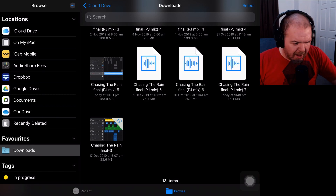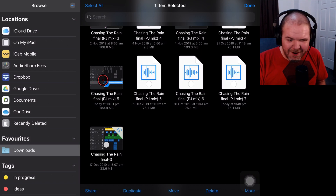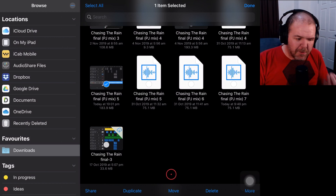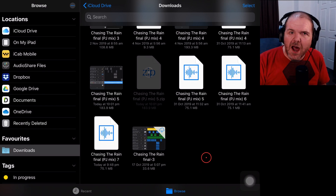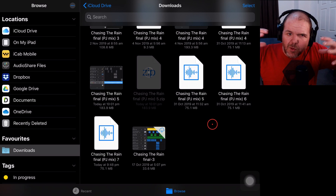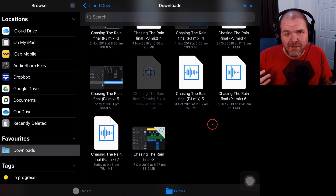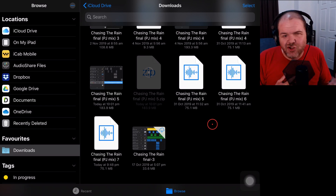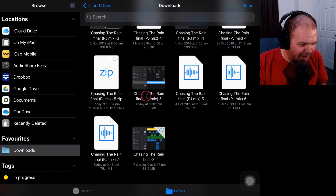I'm going to tap on Select here, then tap on 'Chasing the Rain Final PJ Mix 5' — this is my final mix, just finished it at 10 o'clock on a Wednesday night. Now I could share it, copy it, or move it, but I actually want to compress it first. Down here in the bottom right I'll tap on More, then Compress. This will create a zip archive with all of the files in the dot band project file. Steve will be able to download this, drag it over onto his iPad or iPhone, extract it, and use it. There it is — 'Chasing the Rain Final PJ Mix 5' as a zip file, and it's slightly smaller too.